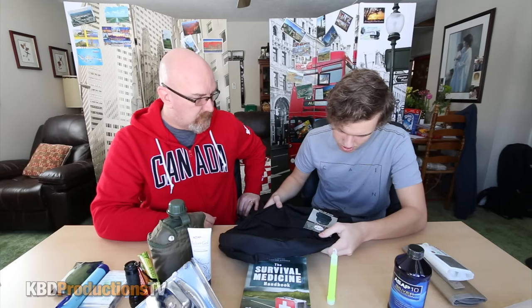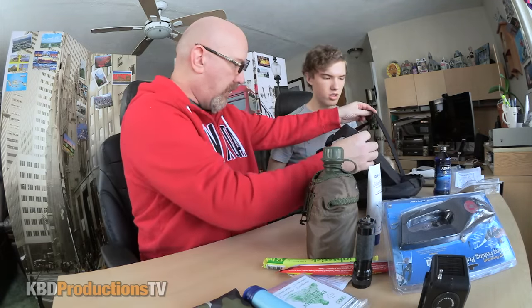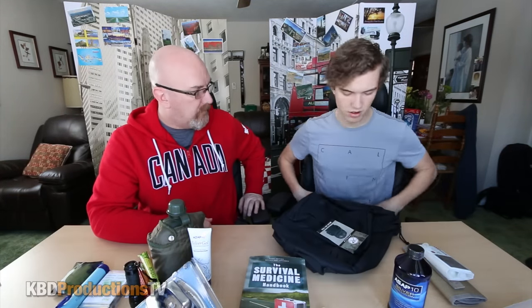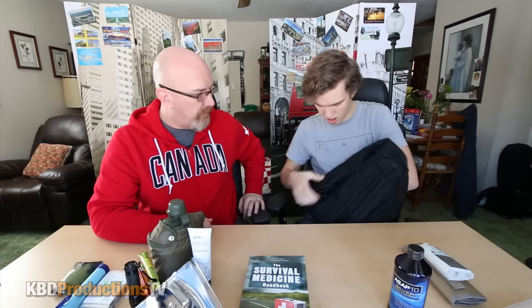This is a combat-tested deluxe day pack. It's interesting that it doesn't have a waist strap, because a lot of day packs do — you're supposed to have the weight on your waist, not your shoulders. It looks pretty spacious though, kind of waterproof too. You could put probably almost everything in here.